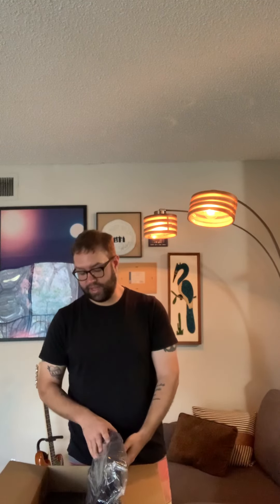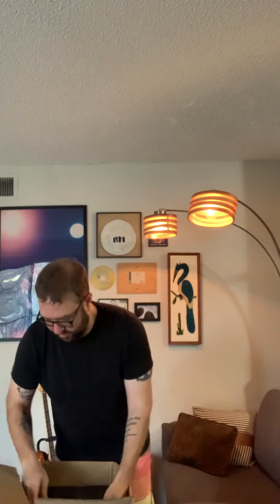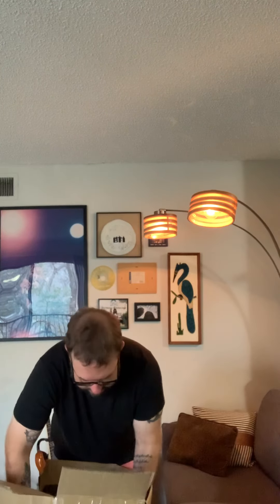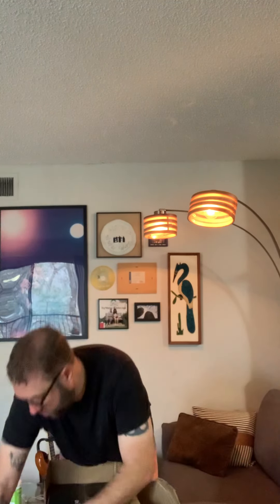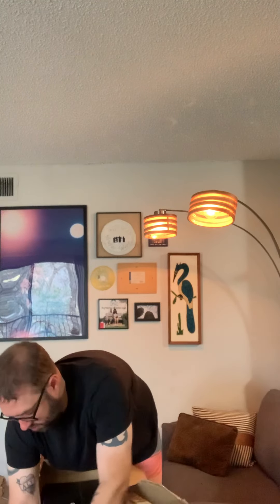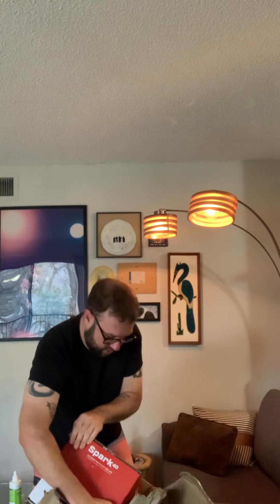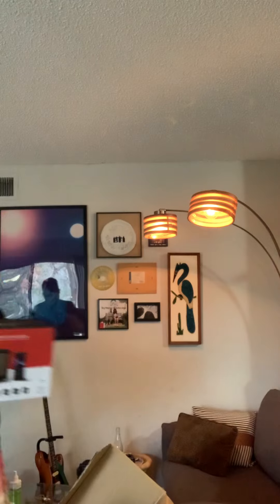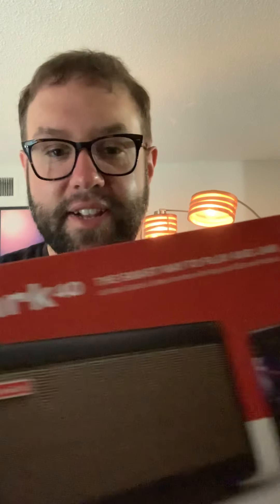Now I'm going to get it out of the trunk here. I'm going to tear this thing apart. Alright. Let's come a little closer — check it out. Positive Grid Spark.